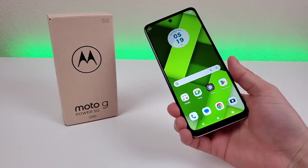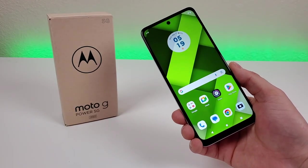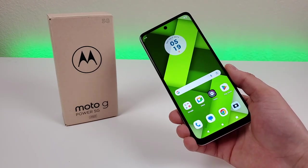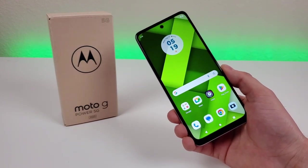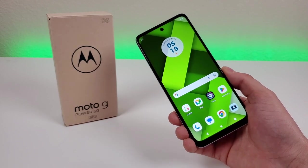Starting off with the price of the phone — this device features an MSRP of $299 for the factory unlocked model. Pricing will most likely change as time goes on, so take a look at the various links in the video description for the most up-to-date pricing. But overall, this phone is meant to be more of an entry-level option.